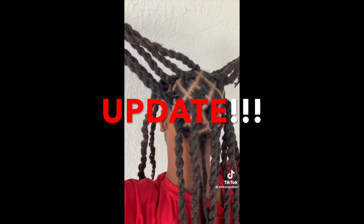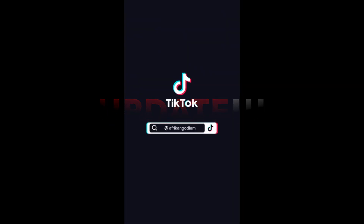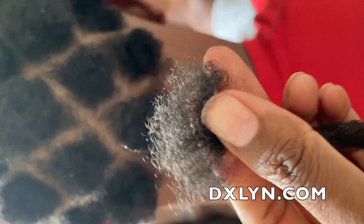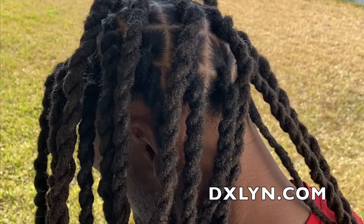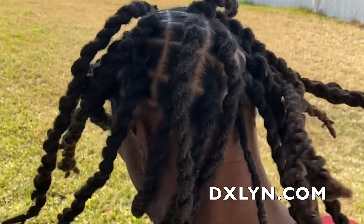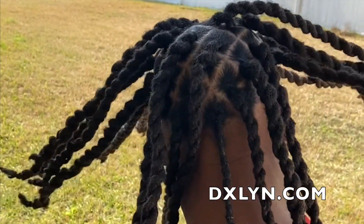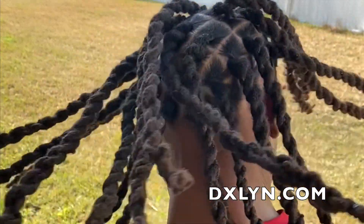Welcome back for another video. This one will be an update on the natural lock reattachment — I'm sure you guys have seen it on this channel; if you haven't, go watch it. This is the day that we reattached his locks. His hair was super short. Disclaimer: we do not accept hair this short in the shop. This is my family member, so I can do it that short for him, since I can keep an eye on things. This was the finished product.